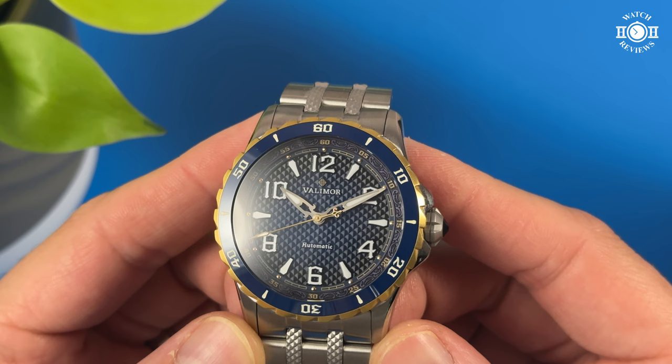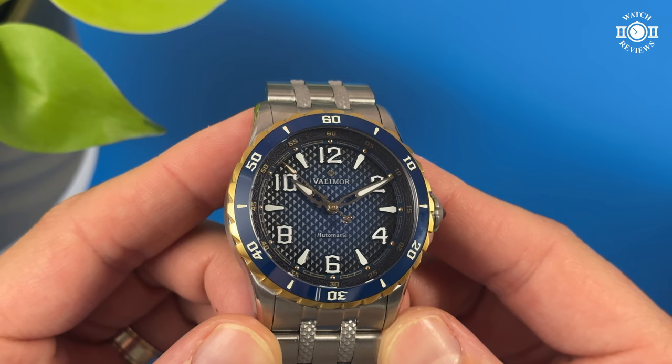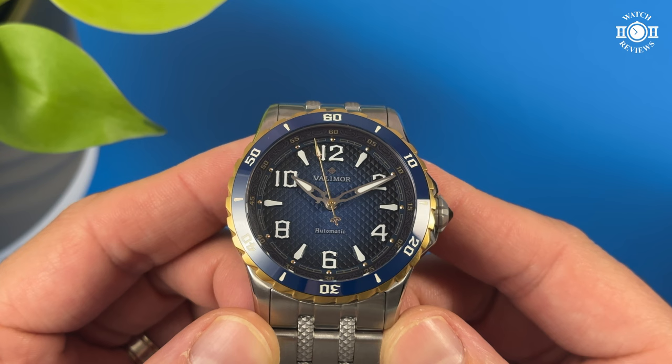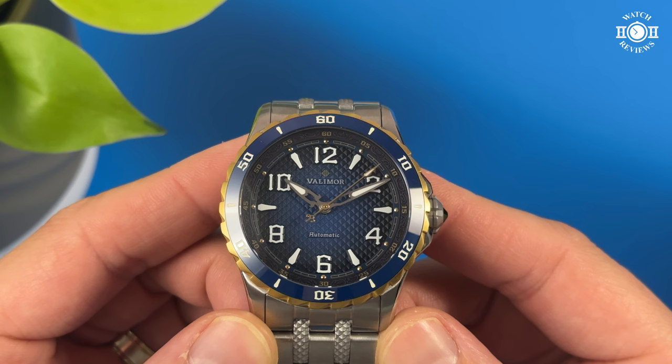The finishing of the hands is very well done, with one half being polished and the other half brushed. This makes the hands very easy to read and it catches the light very beautifully. The hands are skeletonized and a good portion of it has lume. The second hand is done in gold. The counterbalance is a fleur-de-lis and the arrow tip has lume. The length of all the hands is perfect and they reach the markers like they need to.